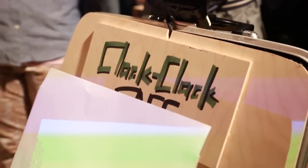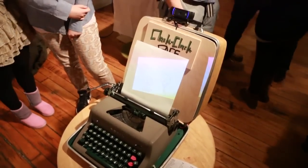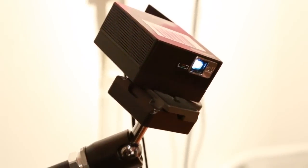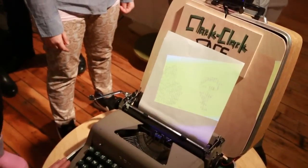Hi everybody, Terrence here. We're at ITP checking out the ClickClack face, and as you can see this is a bit of a digital update of something a little ancient — the typewriter. Up top it is connected to a webcam, and behind me is a projector which you are getting both my face and the lovely cameraman Edgar over here.